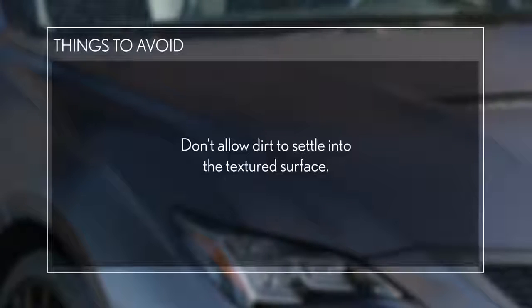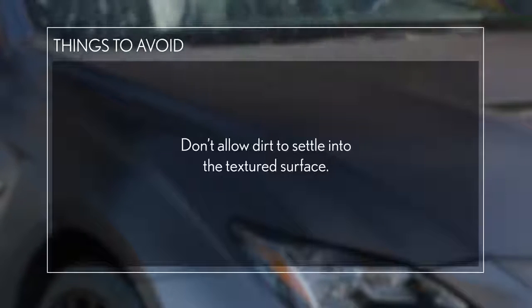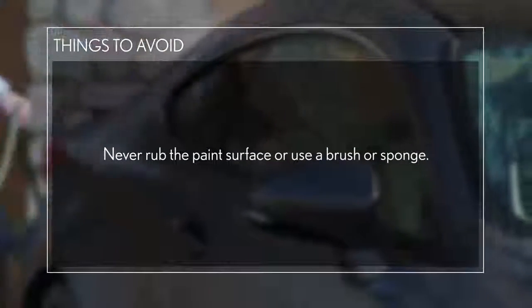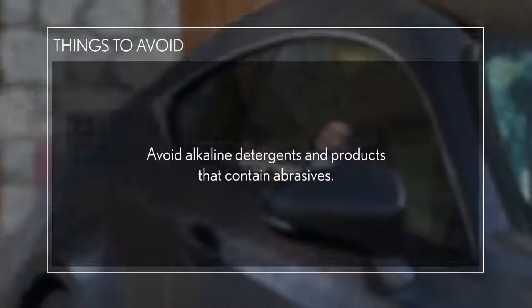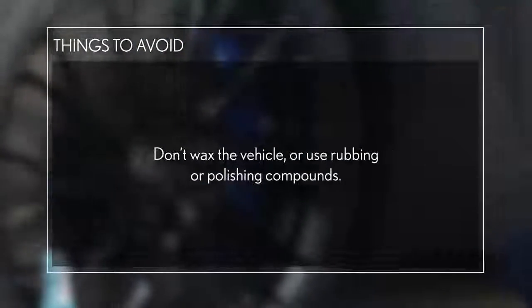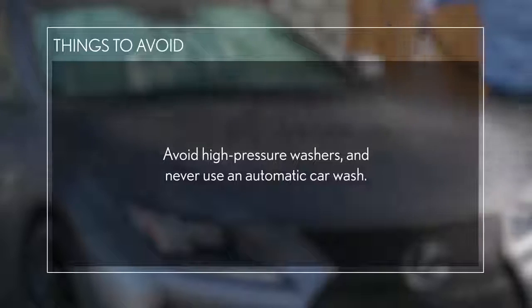Don't allow dirt to settle into the textured surface. The uneven matte finish traps dirt more easily and the vehicle may appear to lose its texture and start to look glossy. Never rub the paint surface or use a brush or sponge. You must avoid alkaline detergents and products that contain abrasives. Don't wax the vehicle or use rubbing or polishing compounds. Never attach stickers or vinyl wrap your matte finish Lexus. Avoid high-pressure washers and never use an automatic car wash.